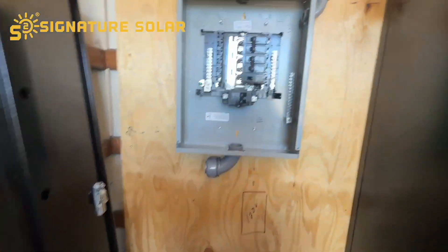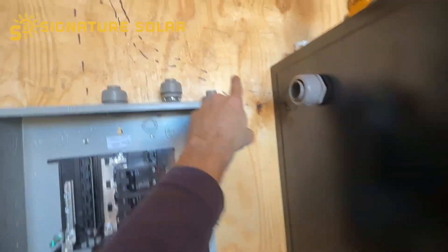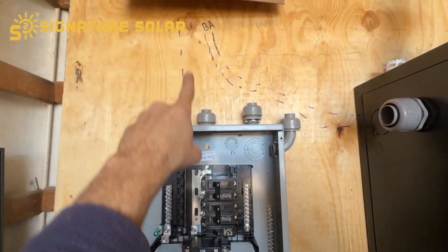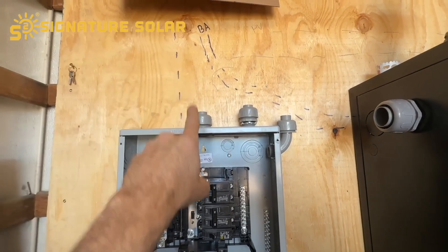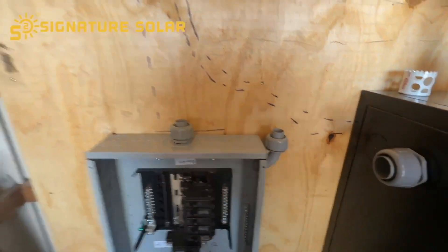The sub panel is mounted. These are the positive and negative battery cables that go to the inverter. This will be the power from inverter one, that's going to be inverter two, and then power from the other inverter.